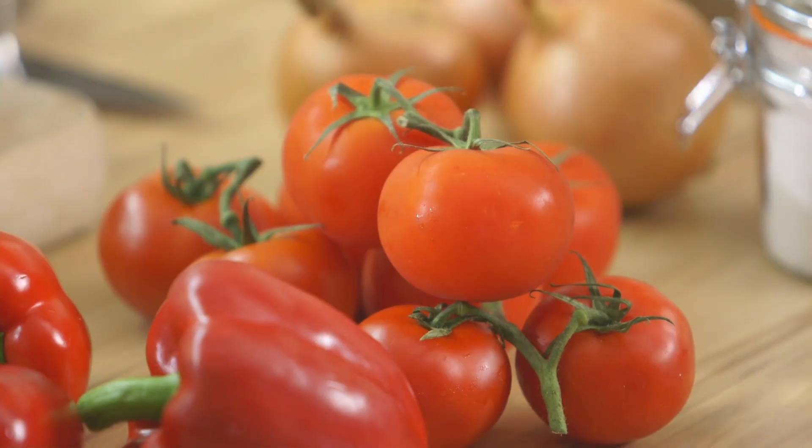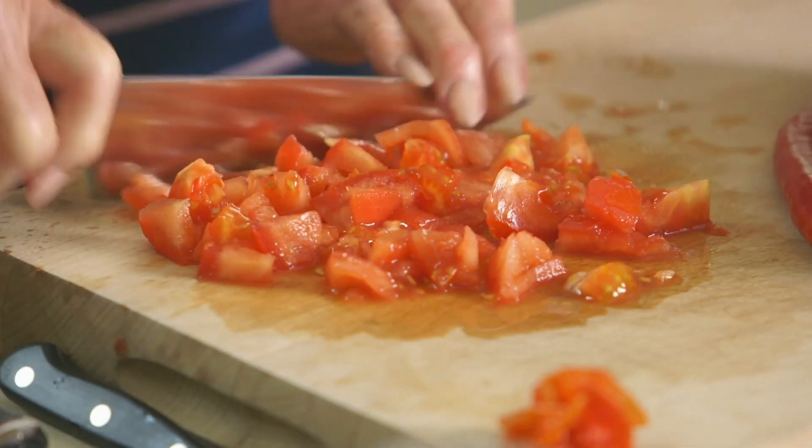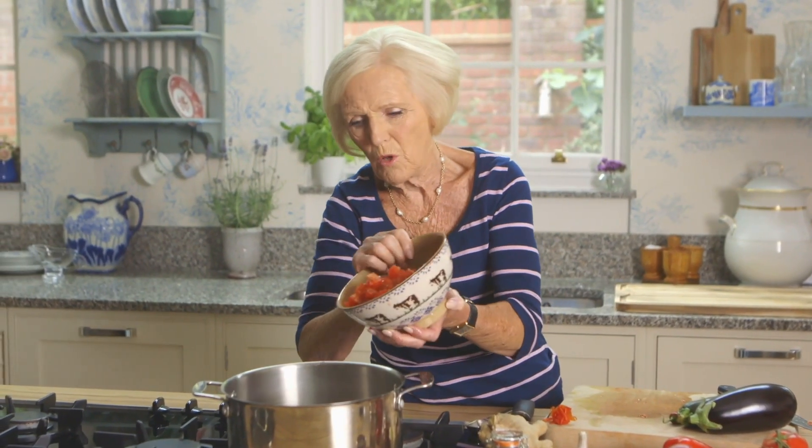I've got a lot of tomatoes here, and you know when they get a bit overripe, they're perfect for chutney. First, blanch, skin and chop 900g of tomatoes. Put that in the pan first because that adds the moisture.